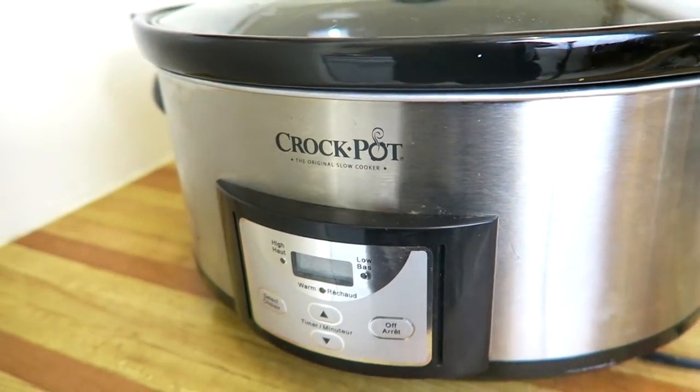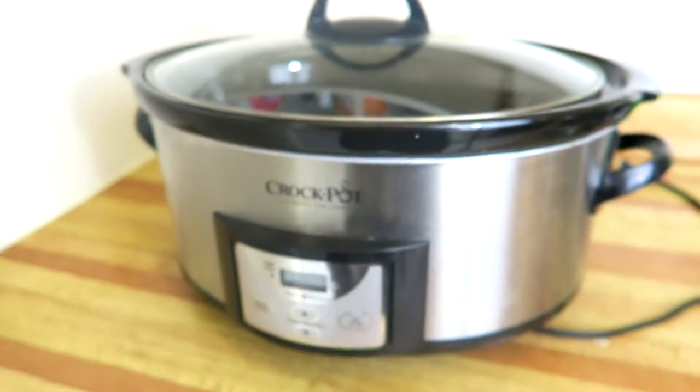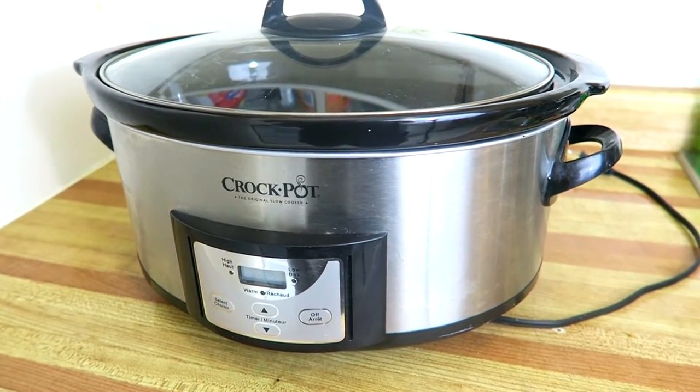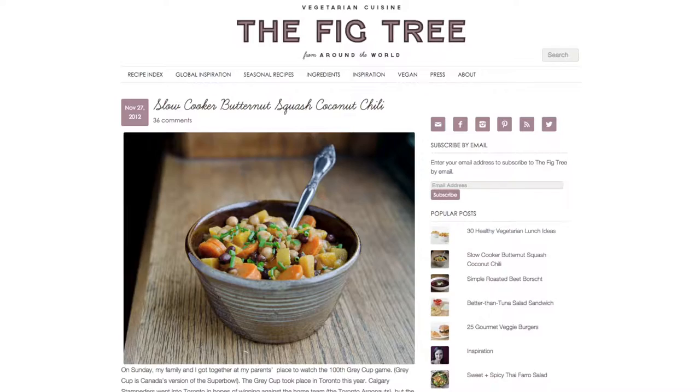Today we are looking at something a little bit different. We are going to be using a slow cooker or crock pot to make a butternut squash coconut chili, and instead of a book today we turn to a website called The Fig Tree, which specializes in vegetarian cuisine.